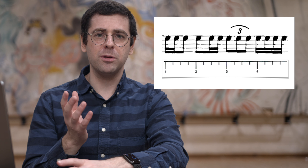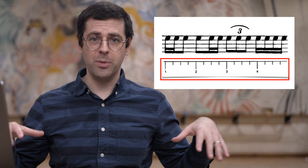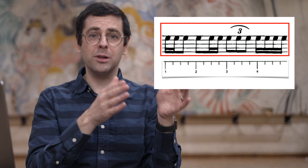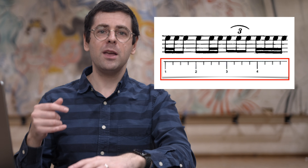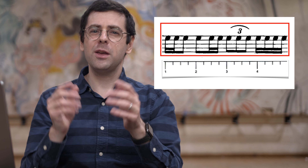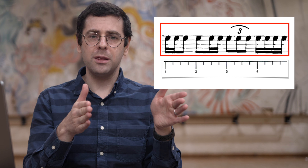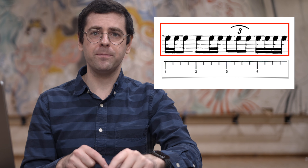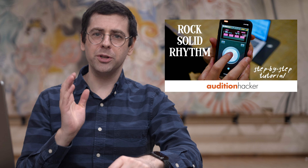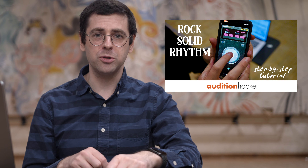Just to be clear on my terminology, I think of time and rhythm as different. Time is comparing your notes to the underlying tempo, while rhythm is comparing the length of a note to the length of another note. So if you're rushing or dragging, that's time. If you come in late after a rest, that's time. If you're swinging, like if there's inconsistent lengths of the notes, then that's rhythm. If certain notes are crushed in a group, that's rhythm.